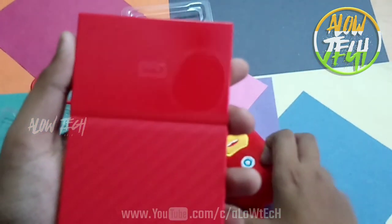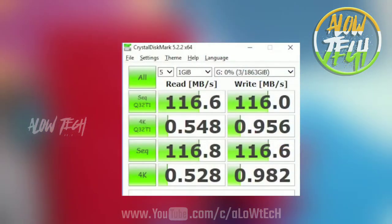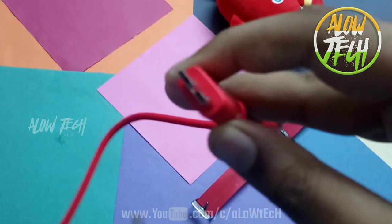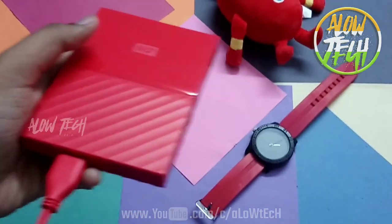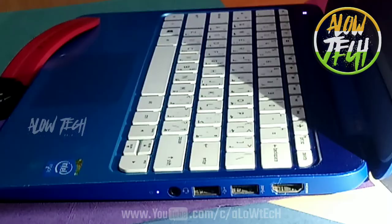This is super. Now you can see the transfer speed. If you want to install it, you can connect the hard disk — then connect the other side to your laptop and connect the device.